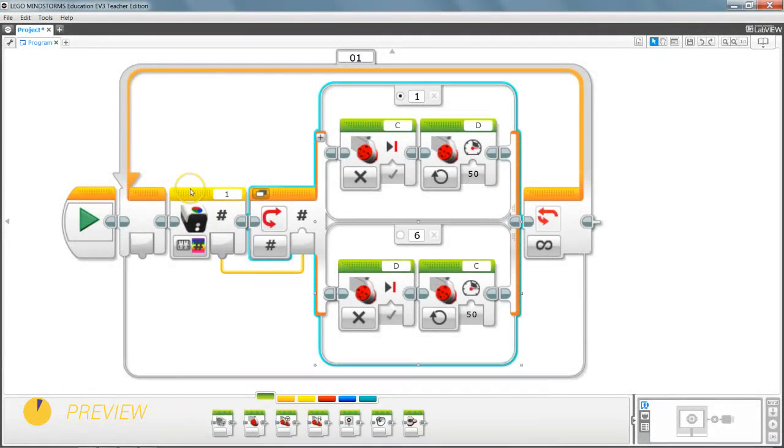Previously we got a question on how we can use the HITECHNIC color sensor to follow a line in the EV3 software. We built a simple program after adding the HITECHNIC color sensor to our software. Check out the previous video on how we can do this. Now, after we built this program, we got a question on how we can follow a line using two of the HITECHNIC sensors, and this is the subject of today's video.